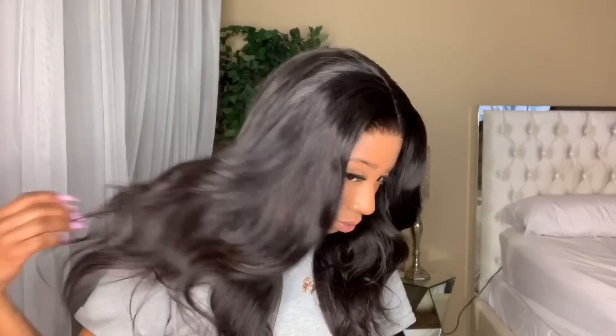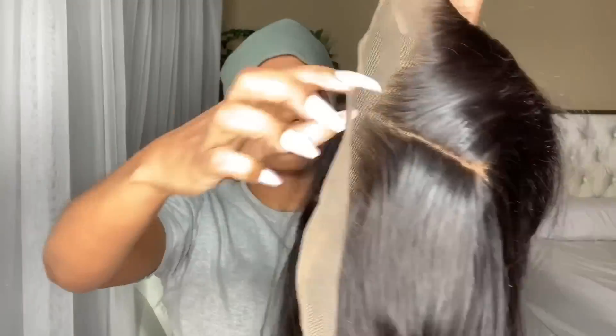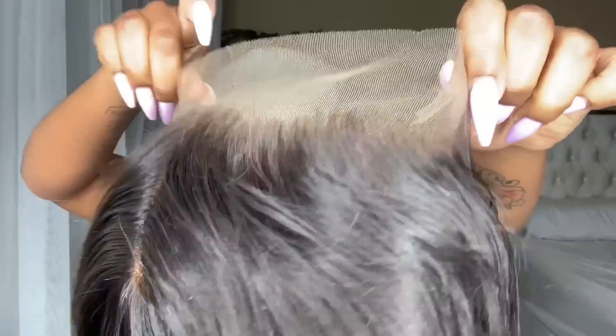What's up guys, welcome back! Today I'm going to be showing you all this bomb company from AliExpress by the name of Miss Coco Hair. The wig that I'm wearing in this video is a 20-inch frontal and then three bundles of their 22-inch. I did create this wig.